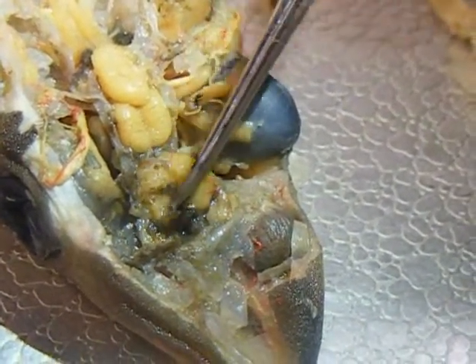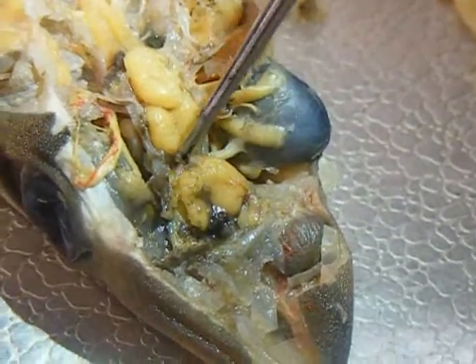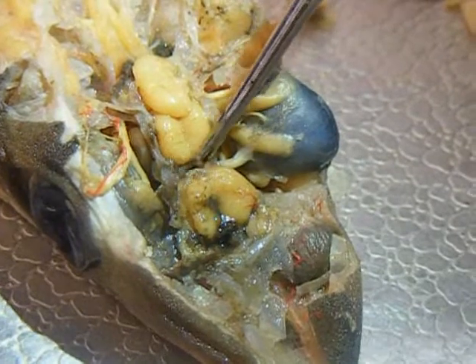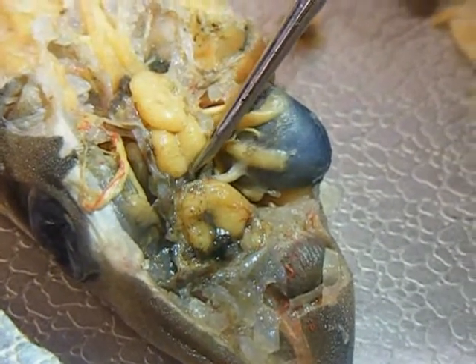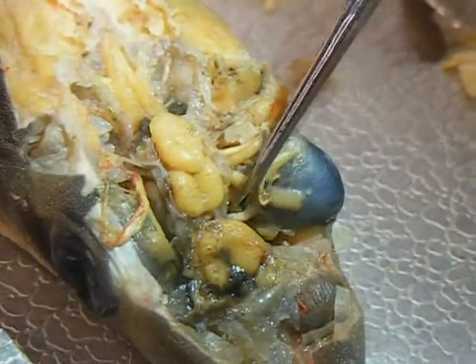Then you have the cerebral hemisphere. And then the epithymus. And then you have the optic nerve.